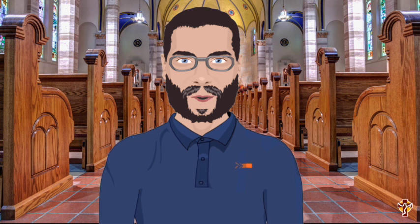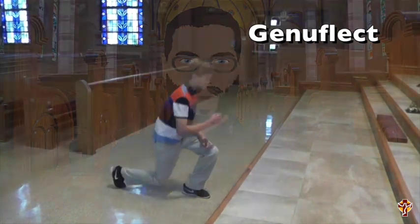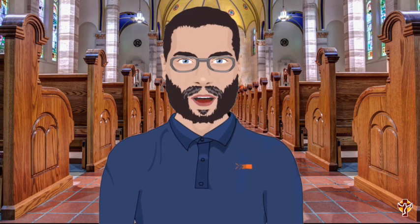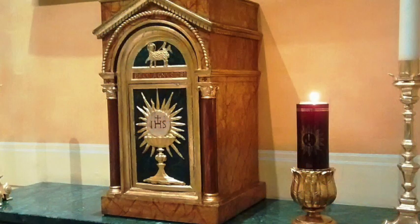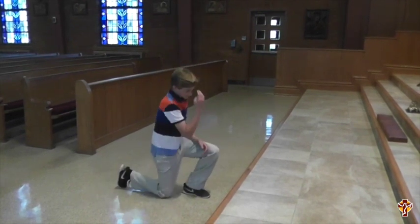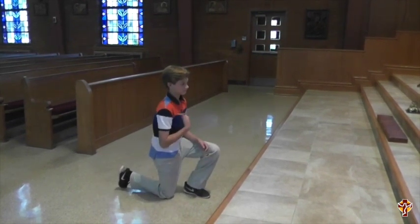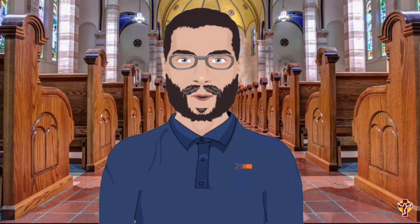We've arrived at the church, and it's time for us to go and take our seat. As soon as we get to the row that we're going to sit in, we're going to genuflect. We pause for a moment and we kneel down on one knee, and we face toward the tabernacle. We notice that the sanctuary candle is lit — that means that Jesus is in the sanctuary with us. We bow our head, and then as we stand up, we make the sign of the cross in the name of the Father and the Son and the Holy Spirit. Then we can proceed into the pew and find where we're going to sit.